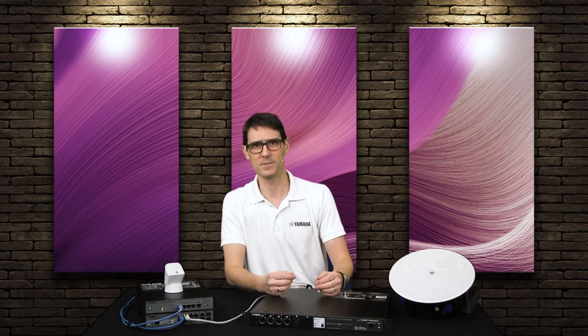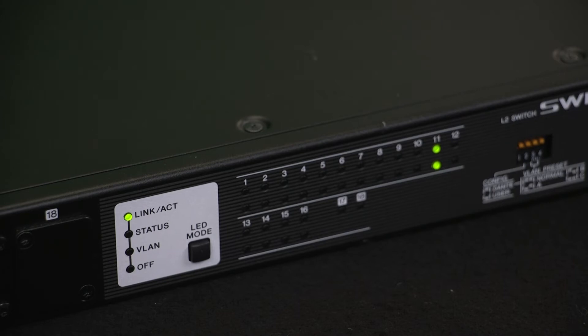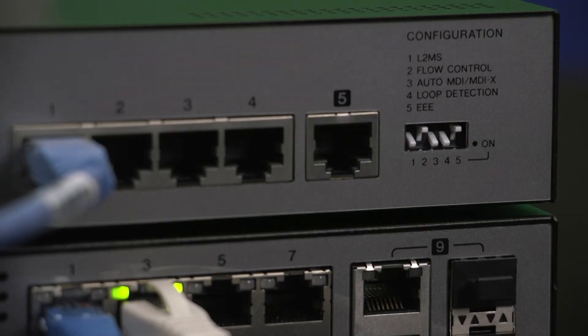But not with Yamaha switches. The SWP range have loop protection built in by default and the SWR range have it enabled either by a dip switch or by their web interface. Keep it on and combat any silly mistakes.